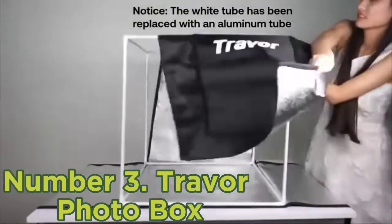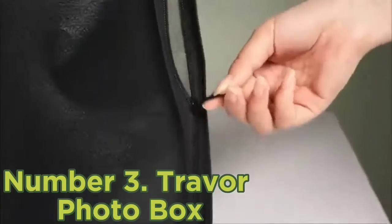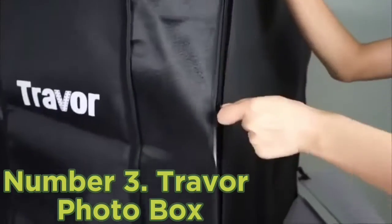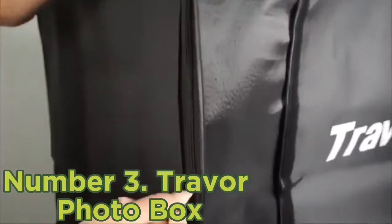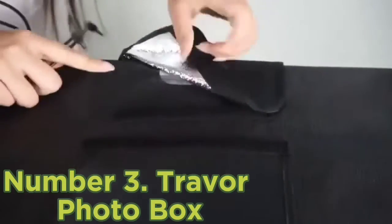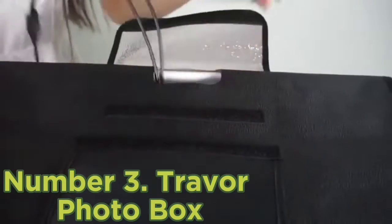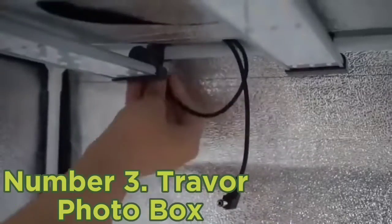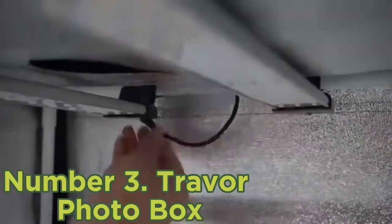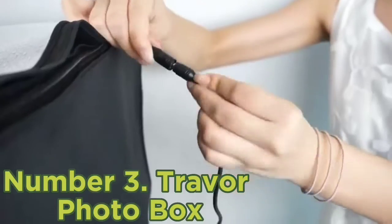Number three: Traver photo box. The Traver photo box is one of the best photography light boxes if you're working with mid-sized items. It's 24 inches or 61 centimeters on each side, offering a decent amount of space without becoming unwieldy. You may get beautiful uniform lighting due to the reflective fabric, aided by powerful LED light beads that last a long time for daily use.